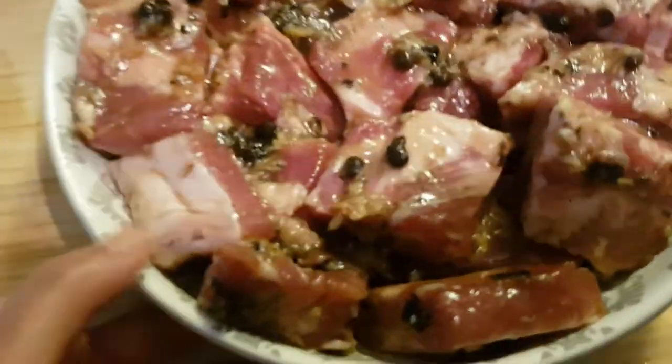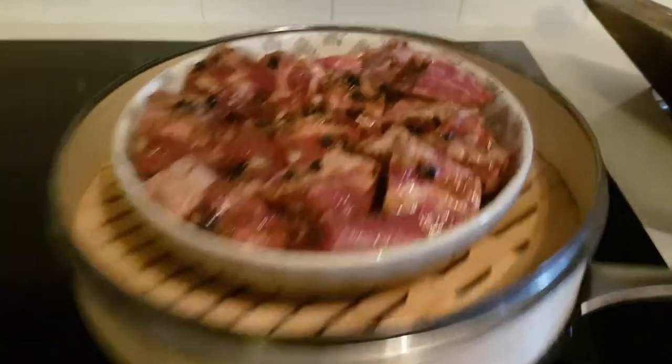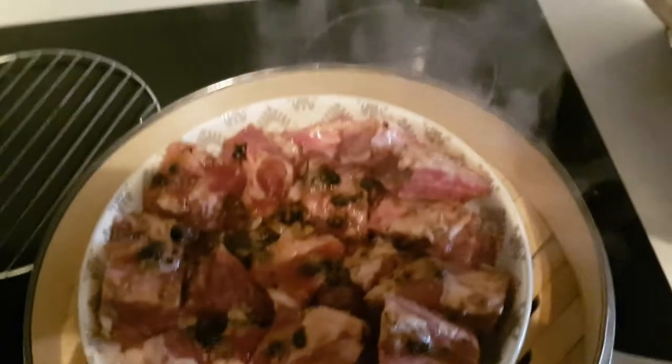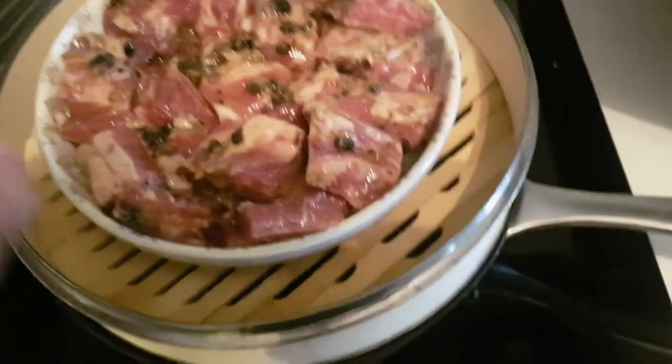After 15 minutes of marinating, you want to put it in your steamer. If you don't have a steamer like this, and you have a big pot, you can put a pot holder inside, add some water, and place the bowl right on top of it, then cover your pot. The idea is to steam it — that's how you're going to cook it.